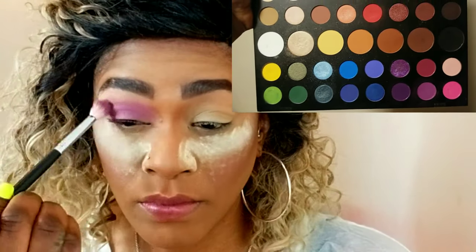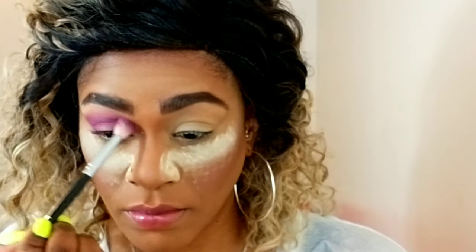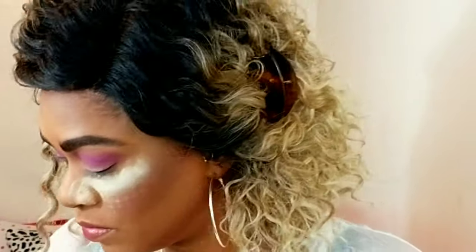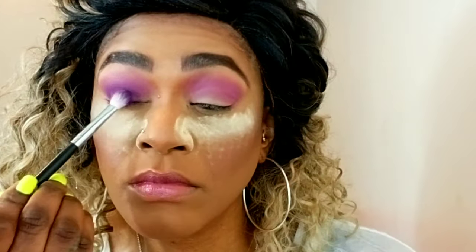I'm using my James Charles and Morphe palette and starting with this lavender color. I'm using my M441 blending brush — this brush is just going to help me diffuse the color. It won't pack it on too much, it's just going to diffuse it really nicely and give me a nice transition color, creating a really nice gradient for the other colors I'm about to place down.